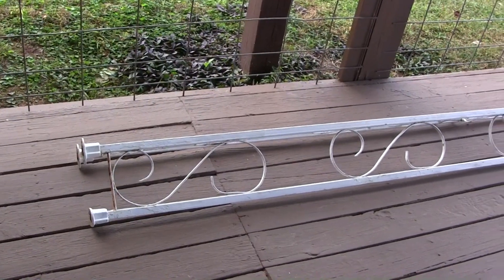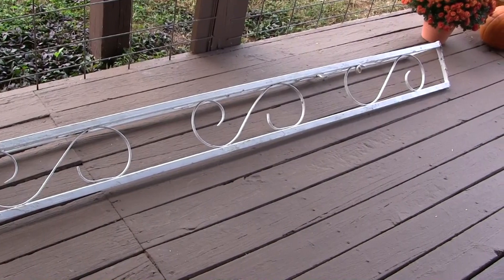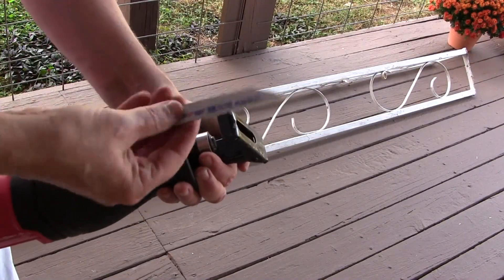I'm gonna cut this iron column in half just so it's easier to get in my vehicle when I take it to the dump. Now for this I'm gonna switch to a metal blade.